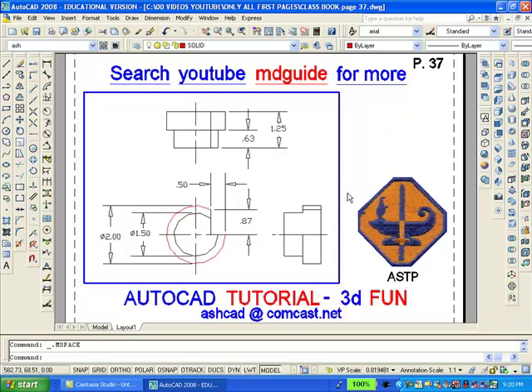You will notice that in the front view there are two circles with a cutout in each one. I'm going to copy those two circles with the cutout and move them to the upper right corner of the viewport.